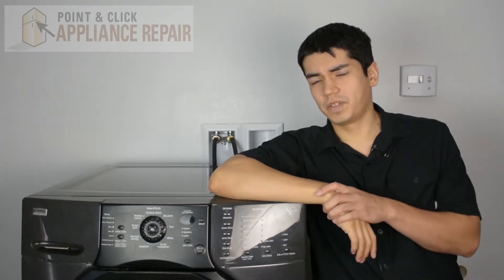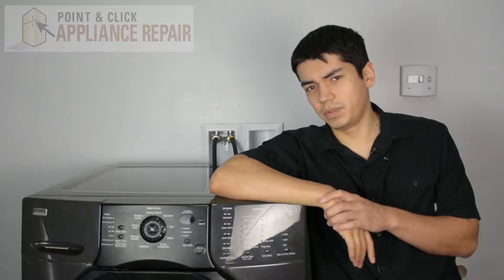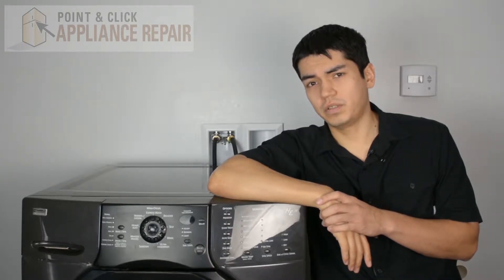So this will be the washer that we're using for this demonstration. It's a Kenmore, and keep in mind yours at home might be a little bit different than what we've got here, but the same technique should still apply.